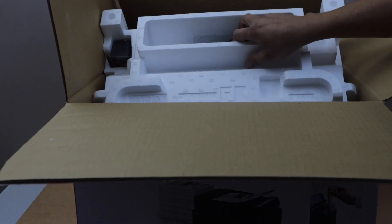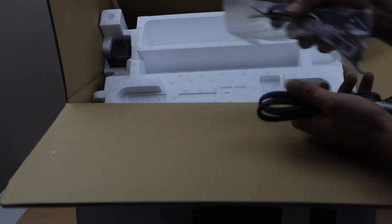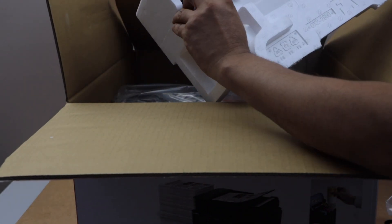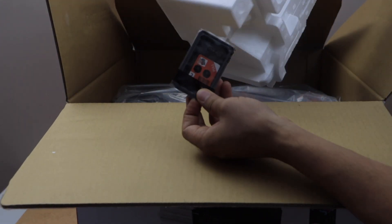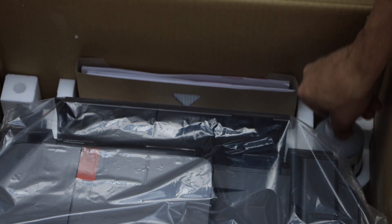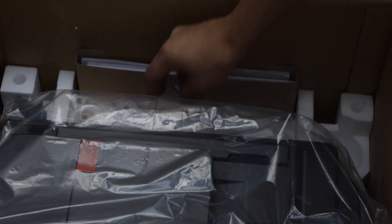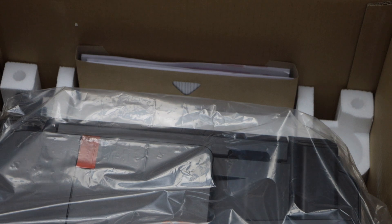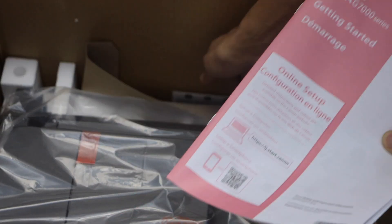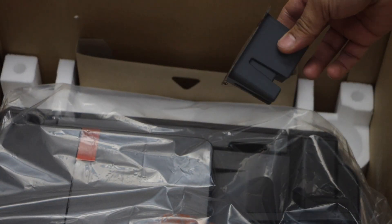Let's start with the unboxing. Here we have the power cable, and you also get two other cables. On this side we have the print head — that is the color one. In the box you also get three black ink bottles, so that's a lot of ink, plus three color bottles. You also have the manual and the starting booklets.